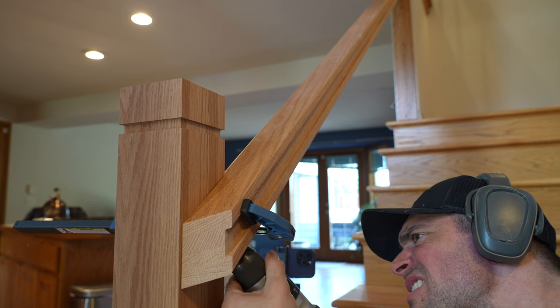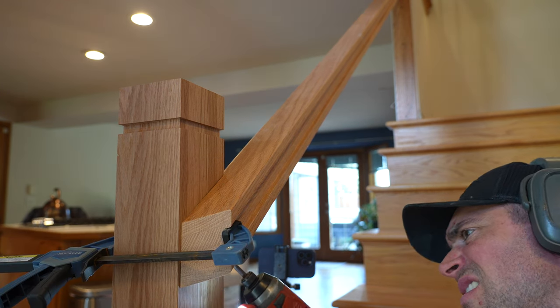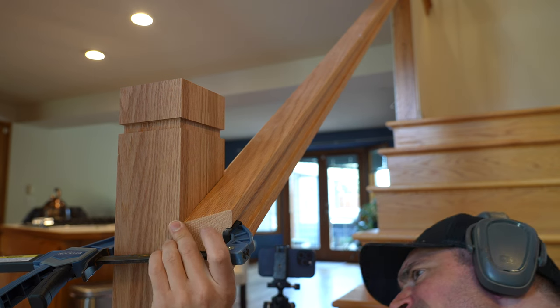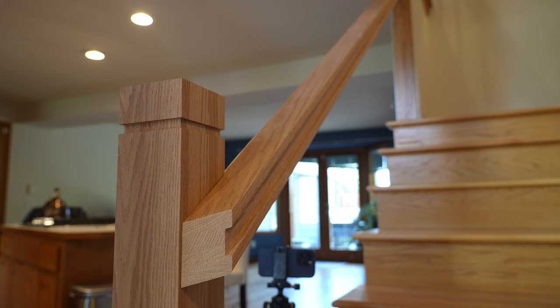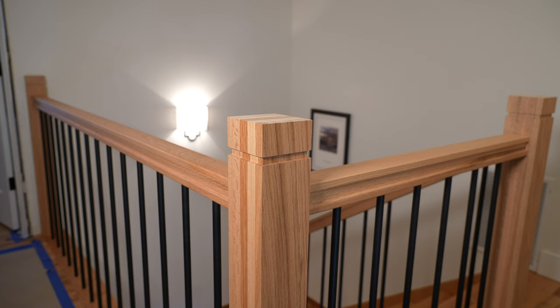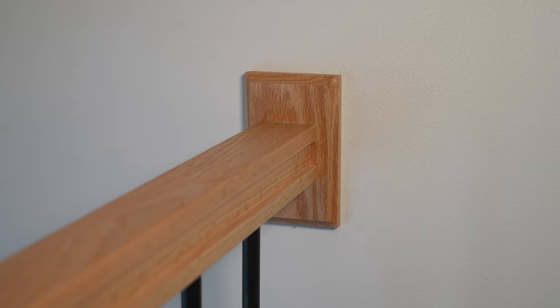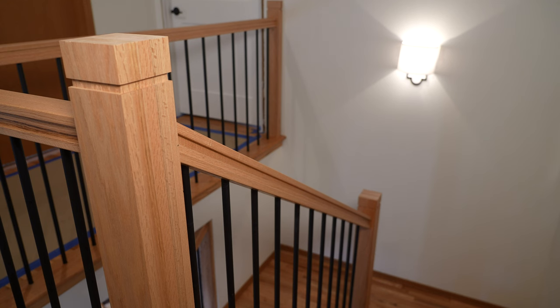With that we are done with part one of this handrail. I'm keeping this into a two-part video because there is so much going on with the balusters themselves, and that deserves a complete and thorough focus. But no matter what stage we're at right now, this is truly one beautiful sexy beast of a railing.